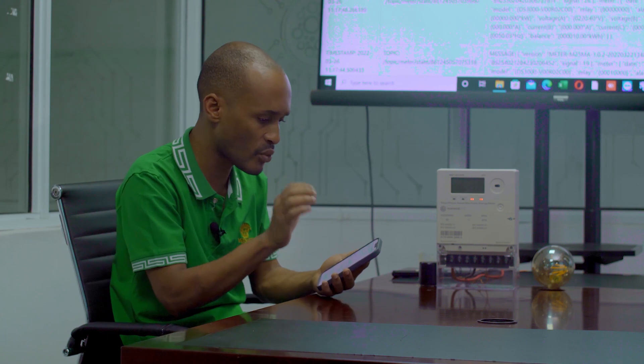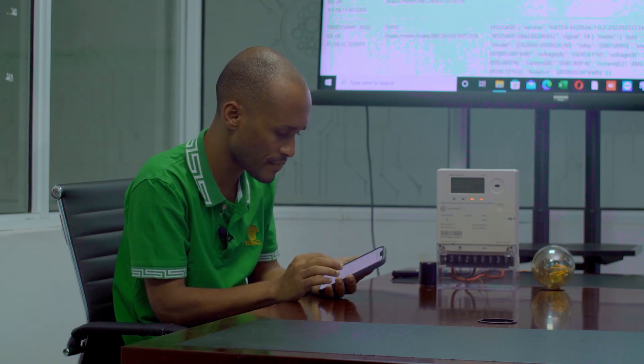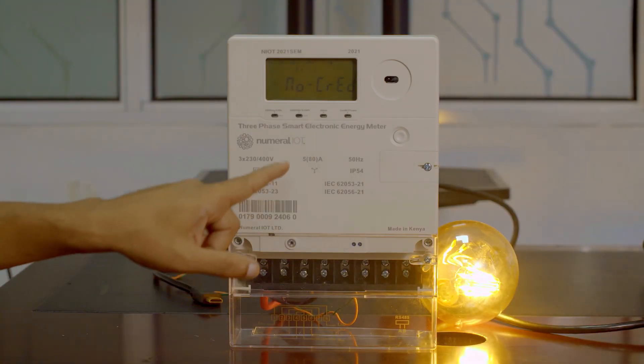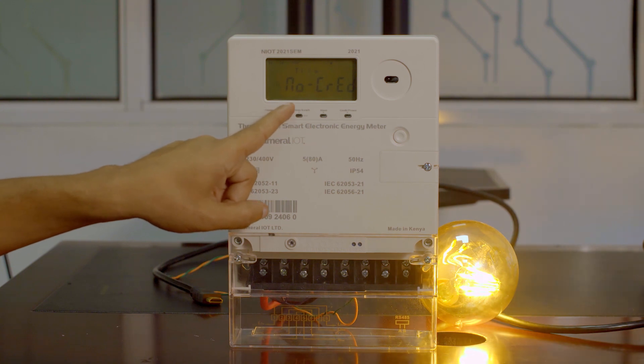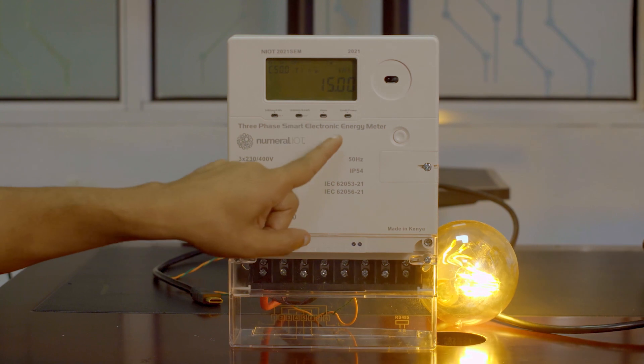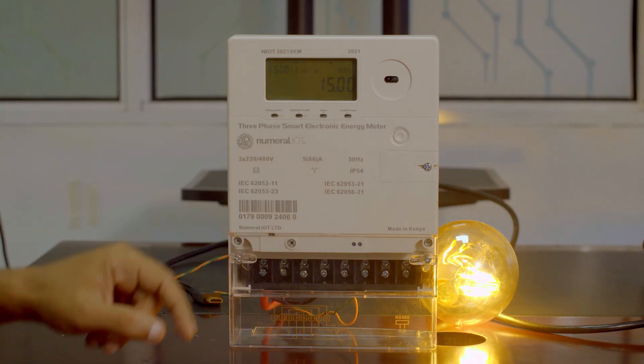Now from my phone, I will quickly do a 15-unit recharge. That's sent — 15 units. It should be able to send to the meter. Now we have green. And you have your 15 units and the light is on. So that's the first function — you can be able to do a remote recharge without having to press anywhere.